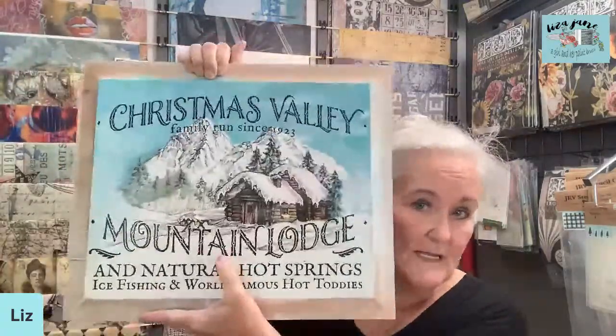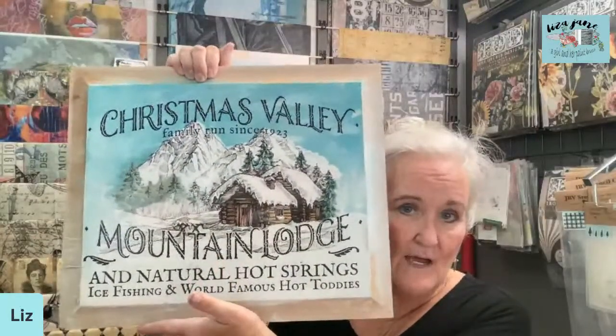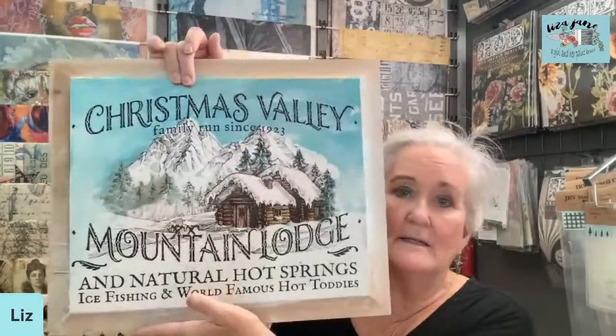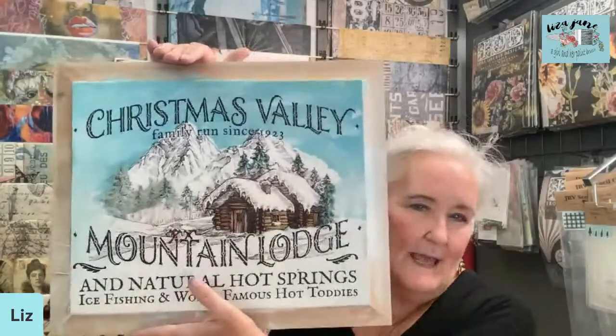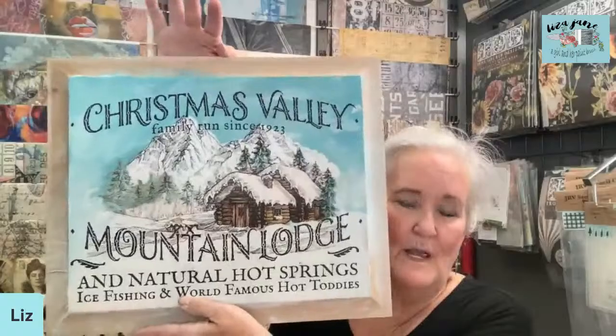Hi Donna! So, we talked about this last time, but today I brought all the supplies. Let me show you an example. If you recognize the transfer, it is from the Christmas Valley collection — this is the Christmas Valley Mountain Lodge transfer, which is just black. It is black on whatever color you put it on top of, but I like to add subtle color to my transfers.